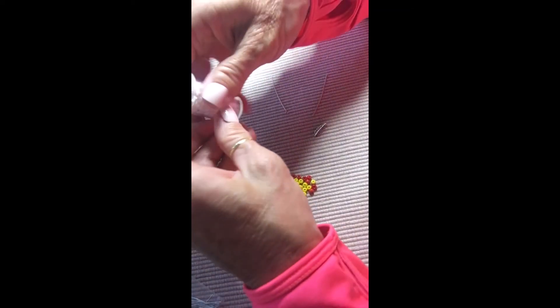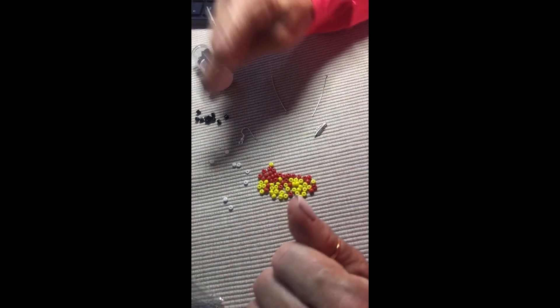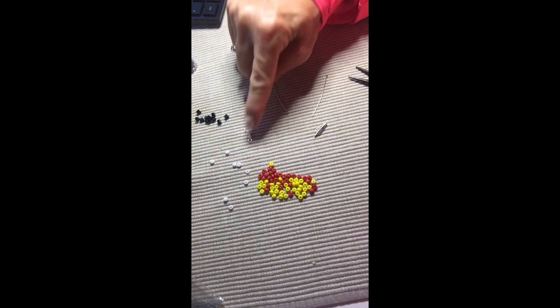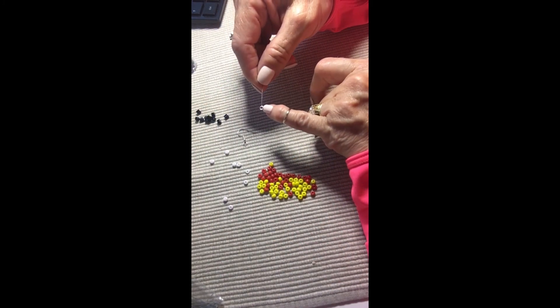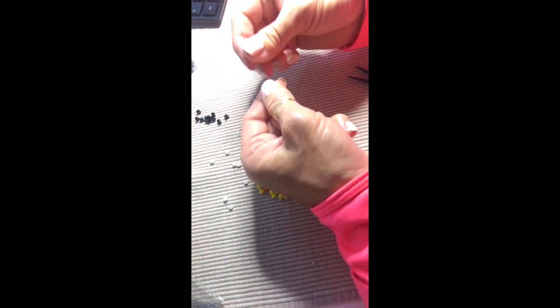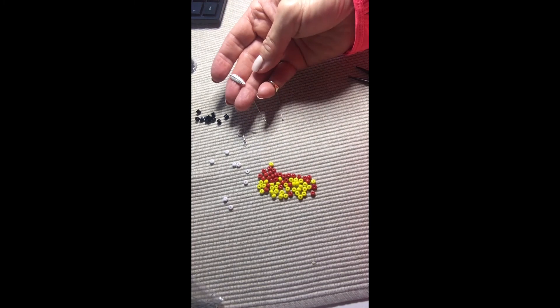Today we're going to make a pair of earrings. I'm picking the four colors of the medicine wheel, which are red, yellow, white, and black. What I have here is called a fish hook — that's for the earring. This is an eye pin, called an eye pin because it has a little eye on the end. And this is a head pin with a little head so beads don't come flying off the end.